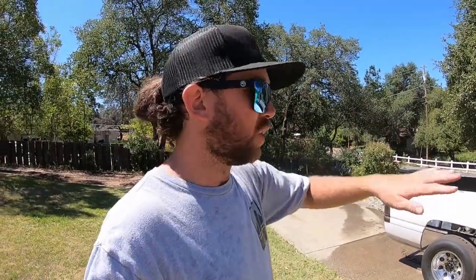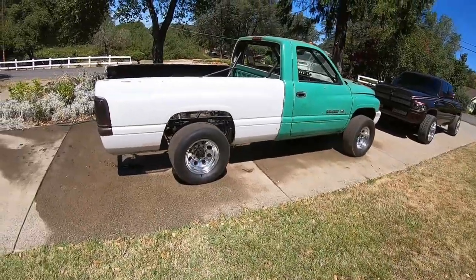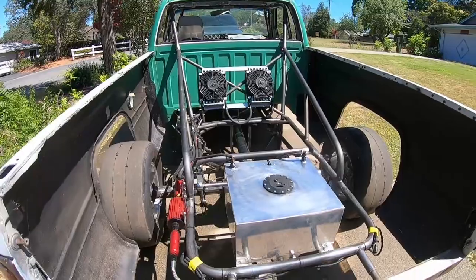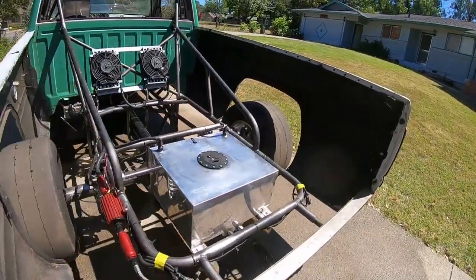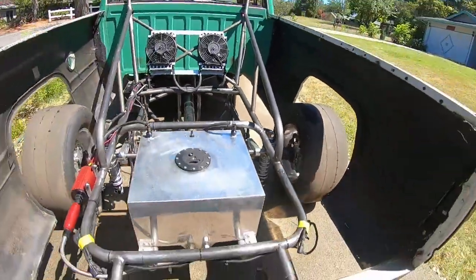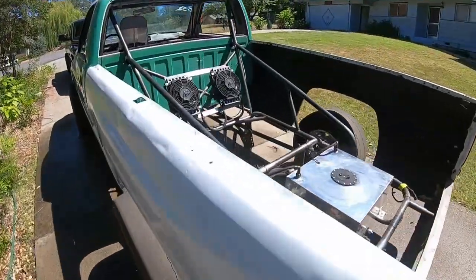I was going to weigh it today, but I think I'm going to wait until I get the fiberglass doors on so I can have a true weight with basically all the mods I'm going to be doing at this point. Let's just take a look at this thing - with the bed on and the back half, it actually looks pretty cool. It definitely looks serious. It better go fast now - look at those brakes. It better work now and go fast now that it looks all crazy.